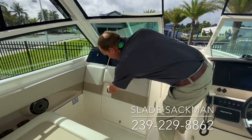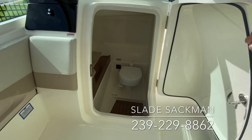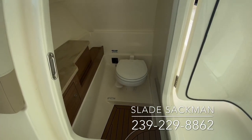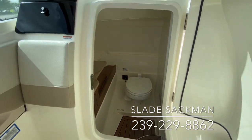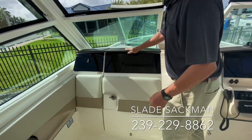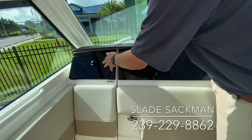The head compartment pretty much didn't change much — they still have the vacuum flush head, the Corian countertop, and wood cabinetry. They kept what was working really well, but another great feature here is a lockable glove box that was not in the predecessor's boat.